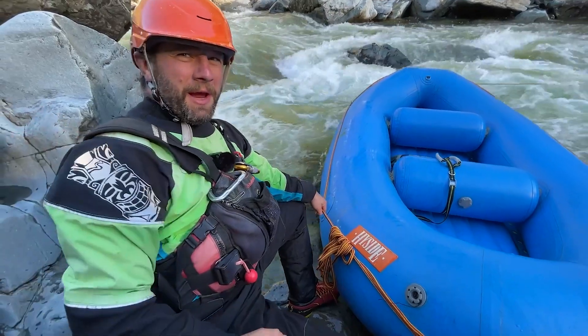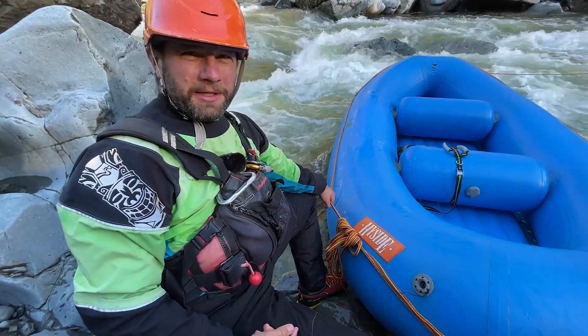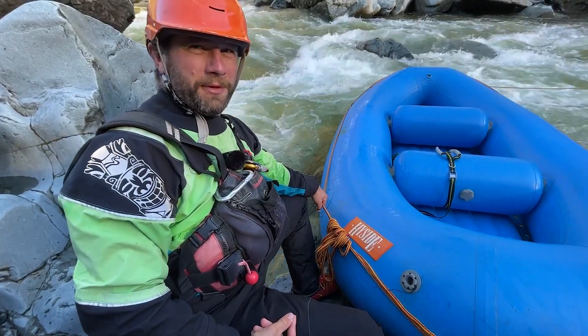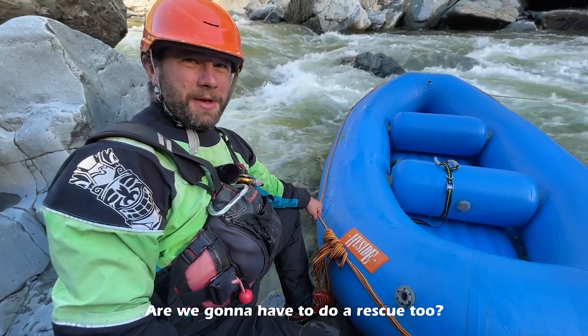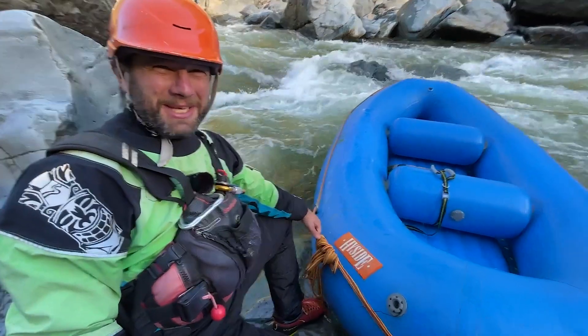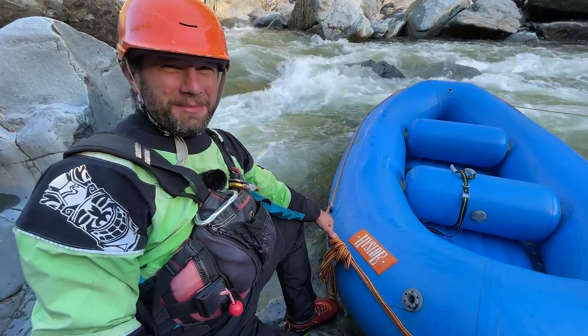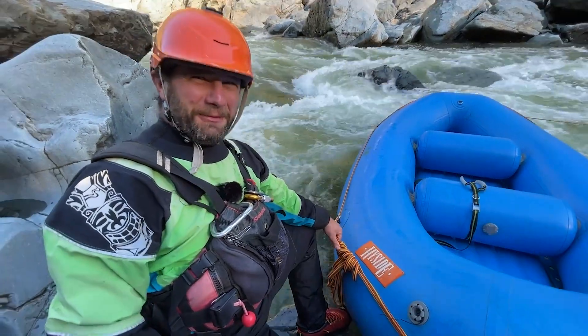I'm Nathan and we're going to go out there, get this boat stuck on a rock, hopefully fill it full of water, and then pull it off. Are we going to have to do a rescue too? You might have to do a rescue — two for one in this episode. If I go downstream, it's going to get pretty lively for science.